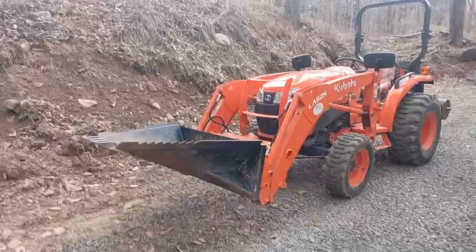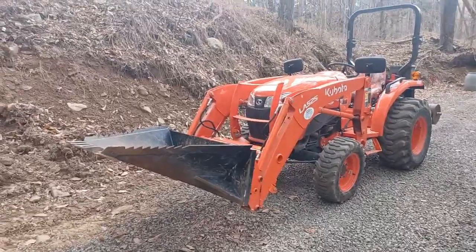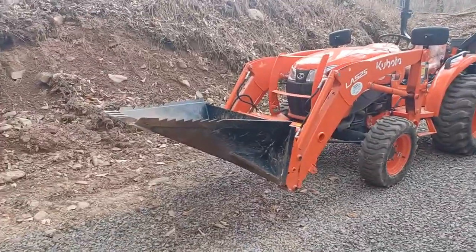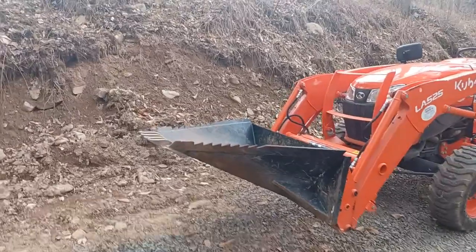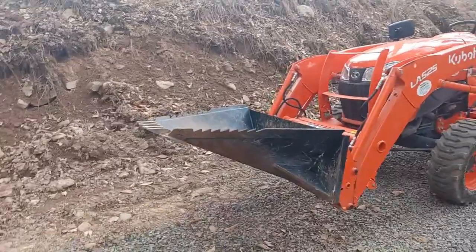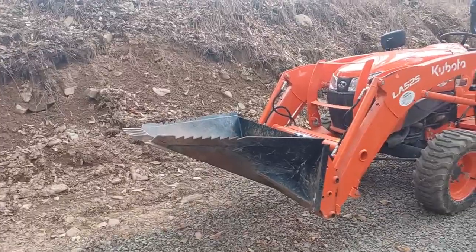Hello everyone. Today I'm going to talk to you guys about working with this Elite Steel stump remover. They call it a stump remover, but that's really not a good name for it, because although maybe you can remove small stumps or dig up small trees, if you're going to go to a big stump that has wide roots, this is really not the best tool. You really want a mini excavator for that.